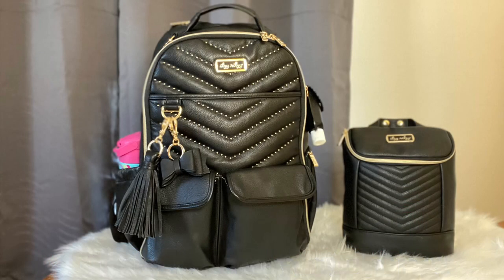Alright guys, that is everything I packed inside my Itsy Ritzy Boss Bag and my bottle bag. Hope you guys have a great day - bye!